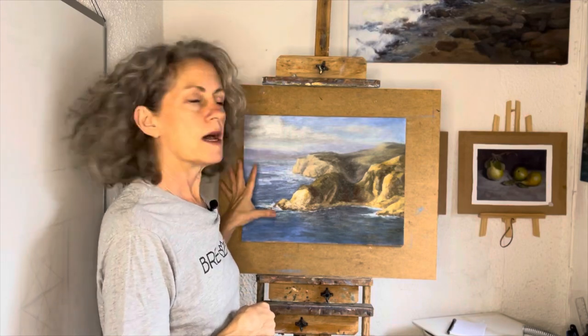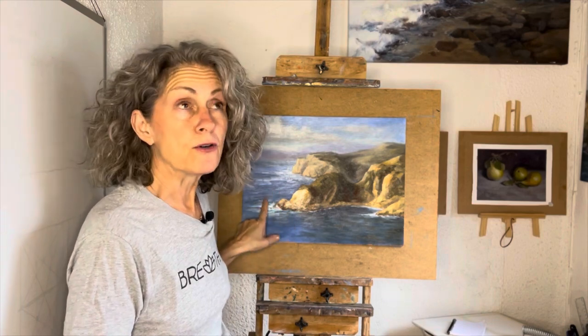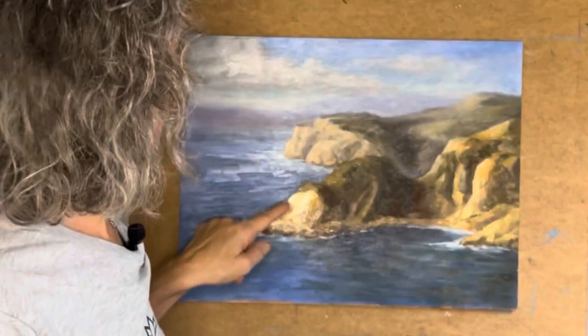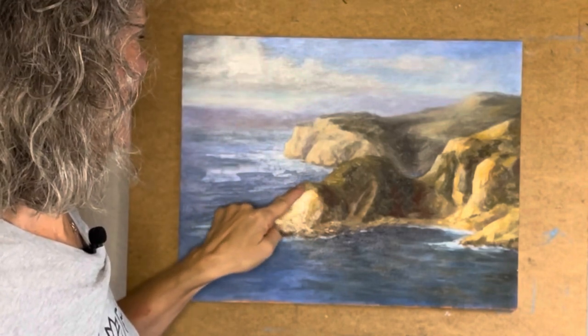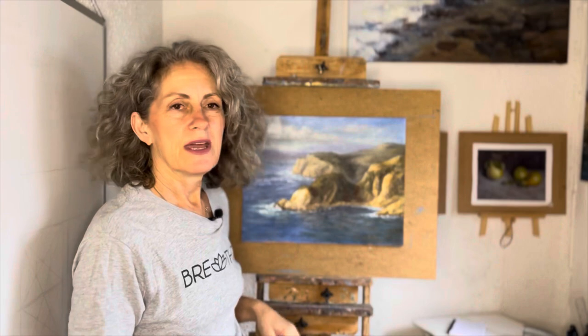So in this painting here, I'm getting close to my last layer of fine detail, but I noticed something that has to change. It's this area right here — my focal point. I have created, at least to me, what looks like an octopus. I've got the head here, the eyes, and the tentacles right here. It's the same size and shape. That's a beginner's mistake. When I was a beginner, I did this kind of thing all the time — repeating the same shape over and over, same size, same shape. And I need to change it.